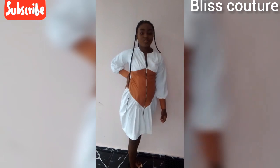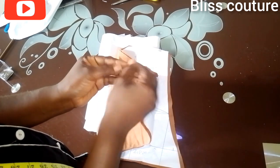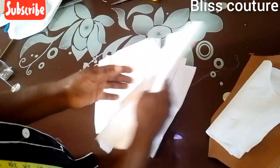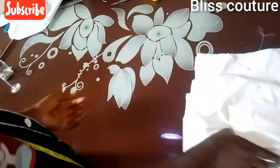Like I said, I drafted my pattern in my previous video, so now I went ahead to transfer my pattern to my main fabric. You can see I cut out four pieces in this colored crepe, and for the upper part here I cut four as well. If you have not watched that video please go and watch it so you understand what we are doing here. This is the skirt part of the gown.